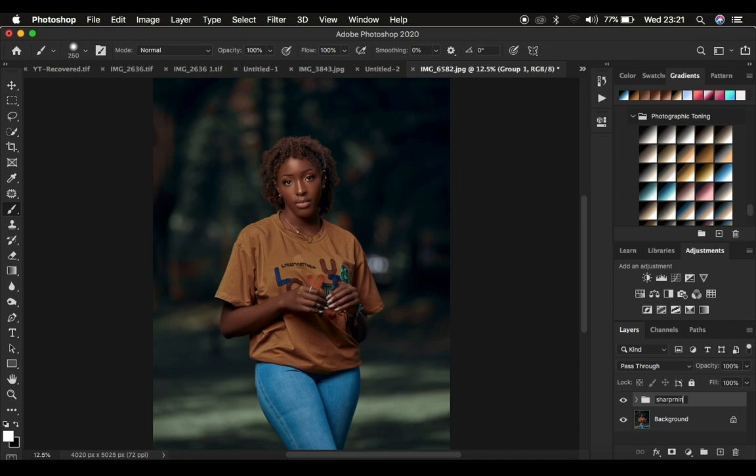I prefer to keep everything uniform every time I'm retouching so I can track every adjustment made to the image. This is the sharpening group we've created. Like I said at the start, when sharpening we want to enhance the contrast within the image textures — in all the higher pixel density areas.